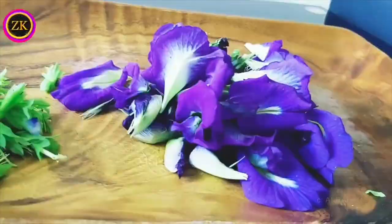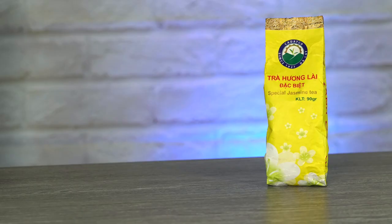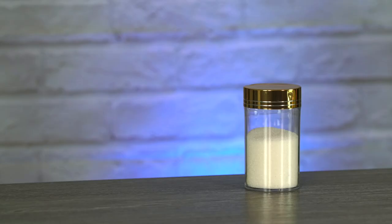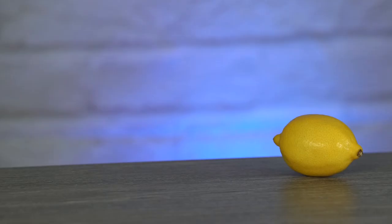Here are the ingredients you will need — I'll put the conversions in the description below. One handful of butterfly pea flowers, approximately two grams. One flat tablespoon of jasmine green tea leaves, preferably loose leaf. A good amount of hot water in your kettle. Two tablespoons of sugar. One tablespoon of honey. The juice of one lemon, or approximately two tablespoons.